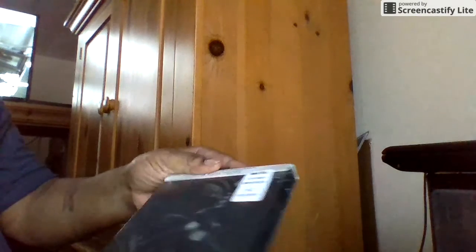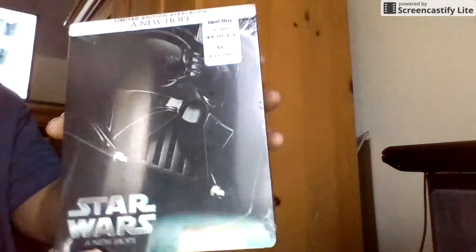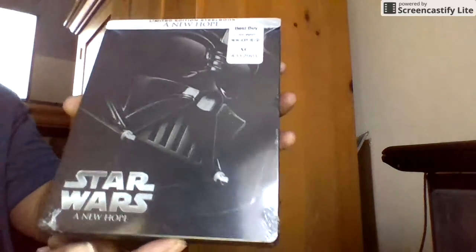And I always wanted this Star Wars: A New Hope steelbook. I always like the first Star Wars — it's what started everything.